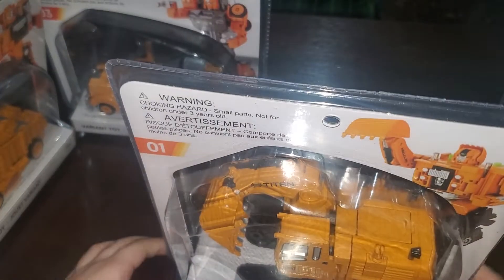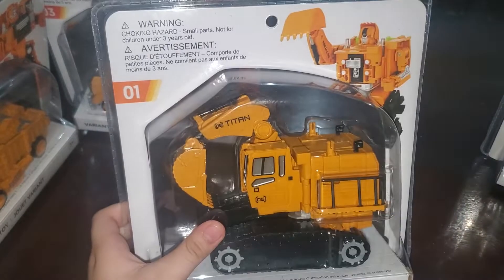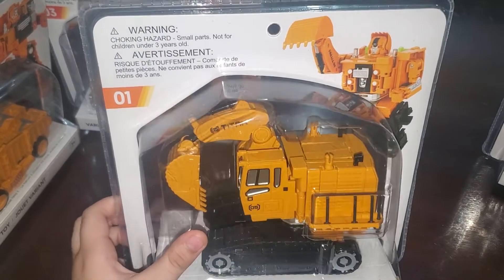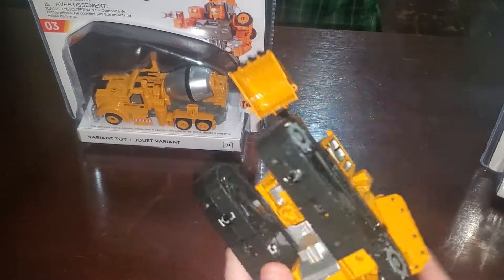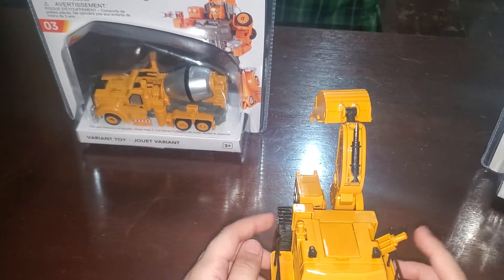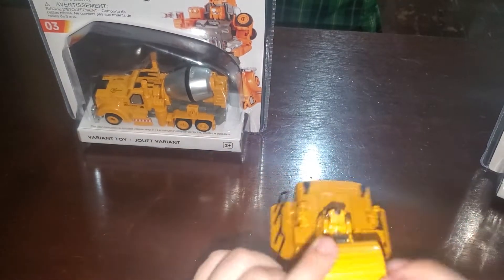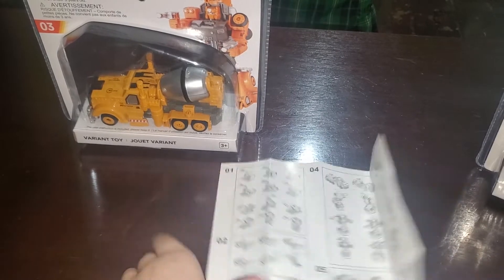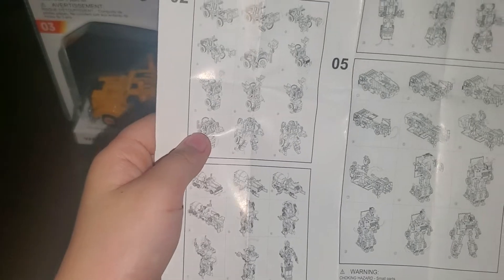Okay, so this is what it looks like, and I think you would know what the knockoff of this guy is. This guy's gonna be the knockoff of Scavenger, if I'm right, because he has a bulldozer. Now let's transform this.